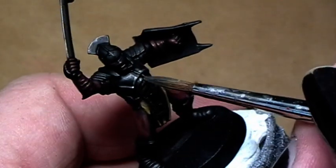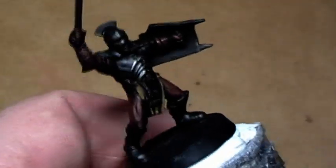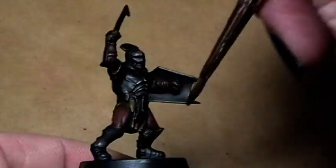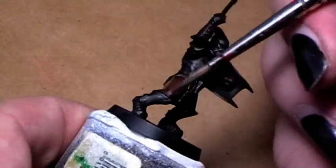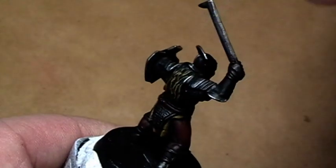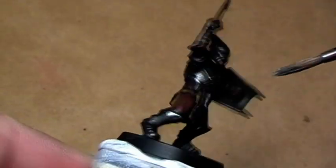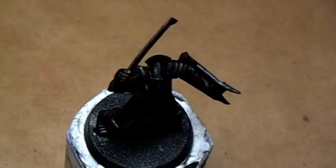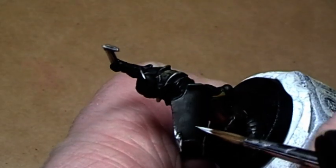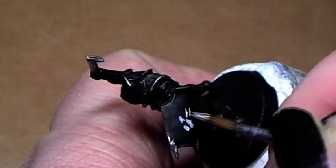Now I start to highlight the armor with slight edge highlights in boltgun metal. With pure skull white I now paint in freehand the white hand symbol from Saruman.